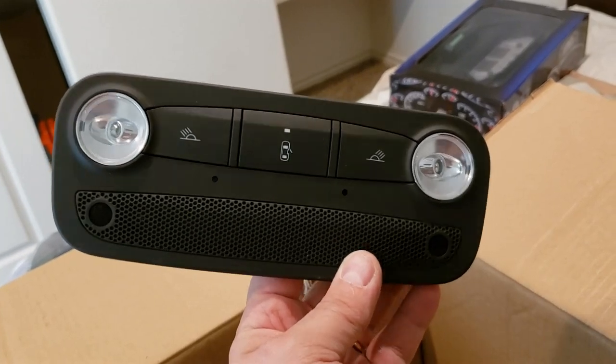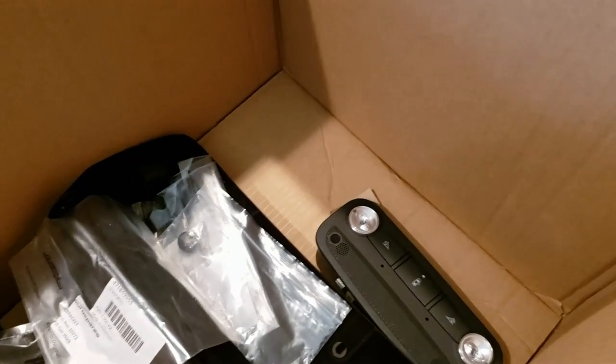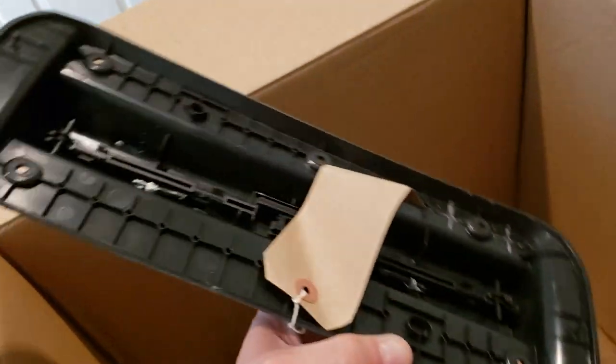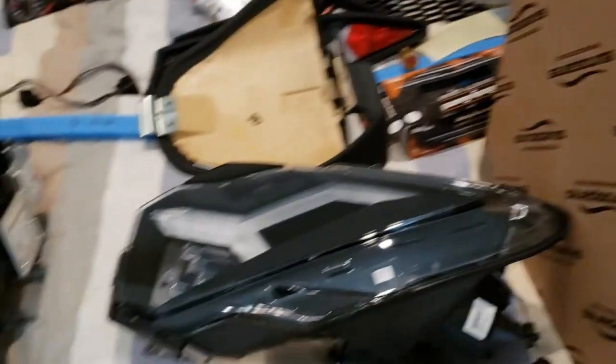We were finally able to find a dome light, which I think will be a nice piece to put up there — wasn't too pricey. We also got a glove box and a glove box front piece. We still have to make the panel that goes on the outside, but we got all the internal stuff and some of the bracketry we needed for that.